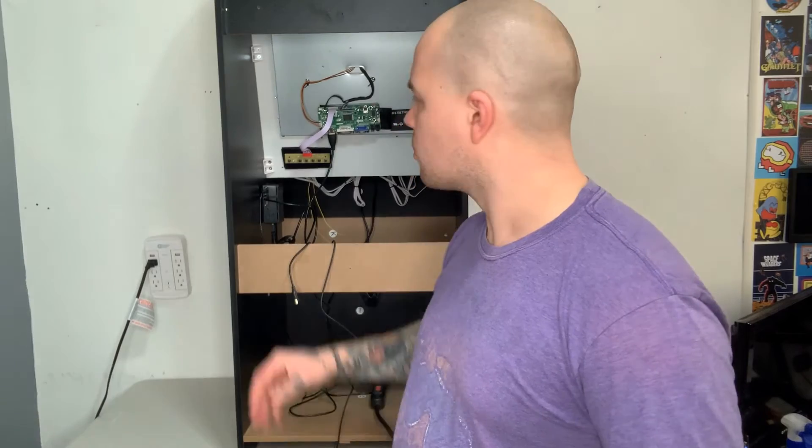What's up everybody, RetroPieGuy here. Today we're going to do a step-by-step tutorial on how to set up the audio for a modified arcade one-up cabinet. On this particular cabinet we're going to be running RetroPie through a Raspberry Pi 4, which we have mounted to the inner wall of our cabinet here.